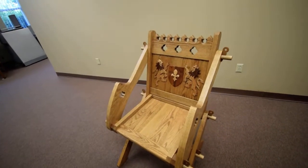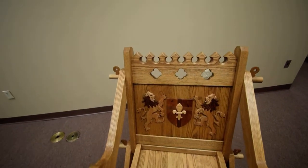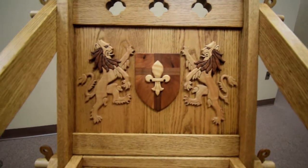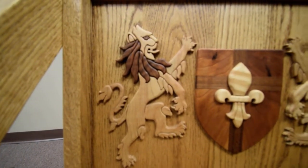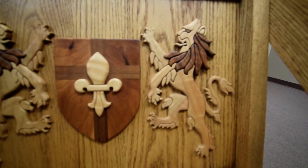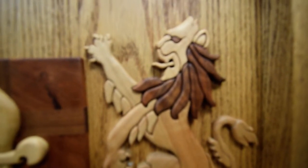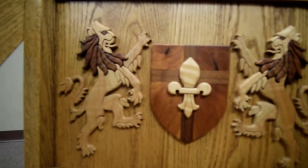It's constructed out of red oak, and you can see where I put crenulations and quarter foils across the back, and also decorated the back of the chair with intarsia lions, and a cherry and walnut shield with a maple fleur-de-lis. The intarsia lions are done in curly cherry with walnut manes.